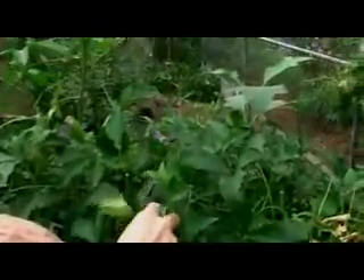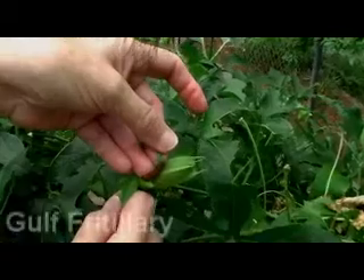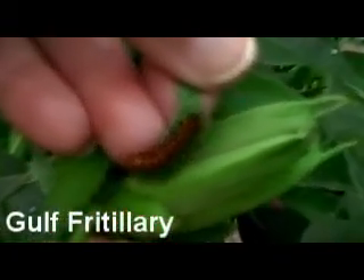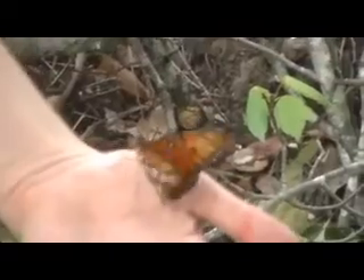I see right now this is a bud — trying to find one where they have eaten on it. But here is a baby fritillary. Sometimes they get right into the bud. They eat the leaves like crazy.